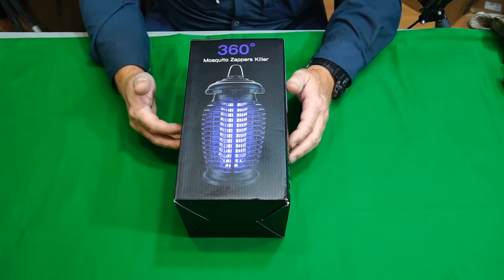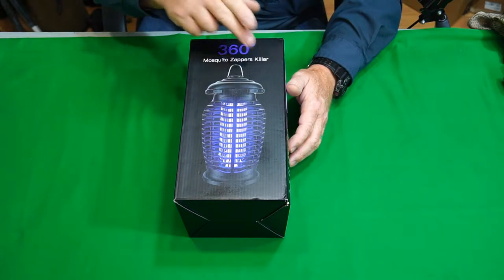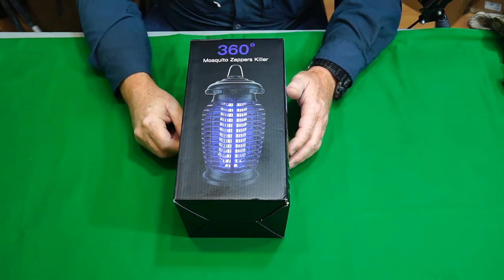Hey guys, The Gadget Man here with nothing but gadgets. Today I'm going to be showing you this 360 degree Mosquito Zapper Killer. 3, 2, 1, let's get at it.